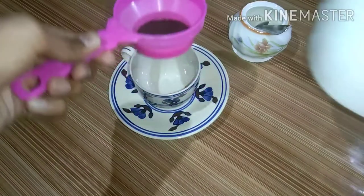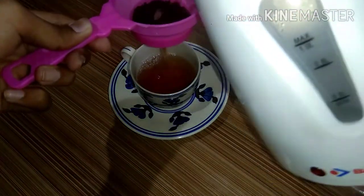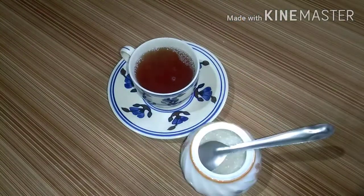So today I'll be showing you how to make tea. Just simply take some tea leaves and pour some hot water and the tea is ready. I'm going to add some sugar — it's optional, you can add it.